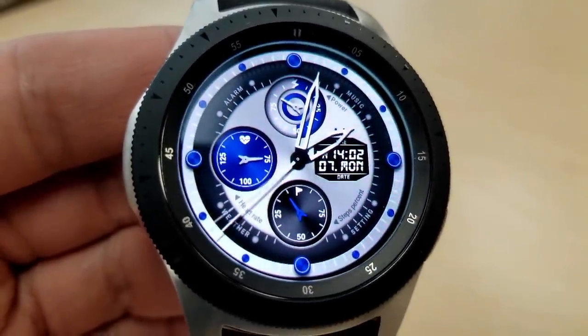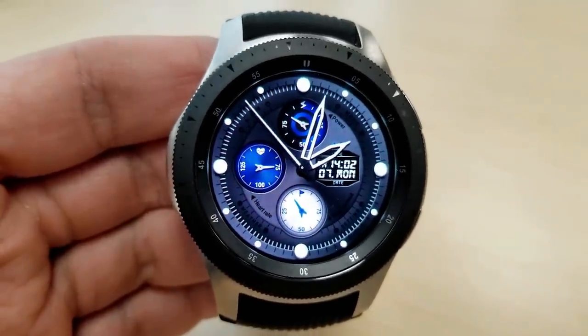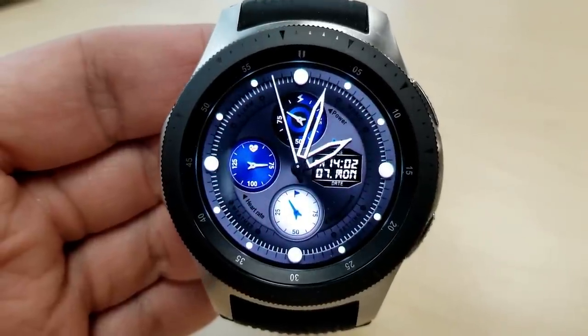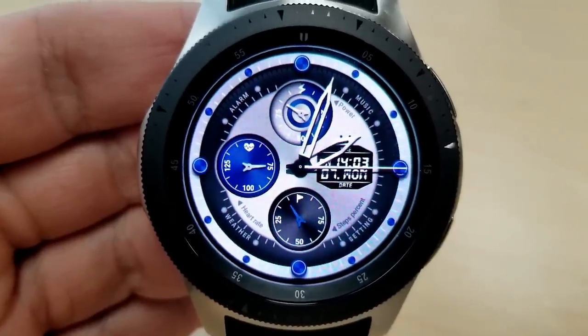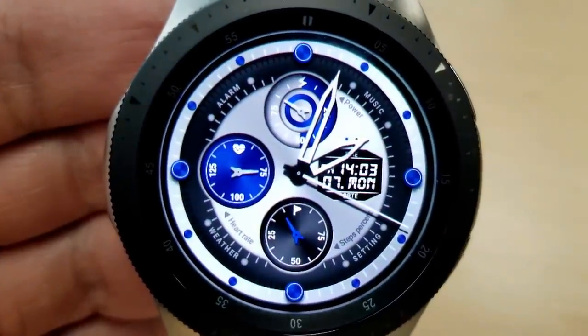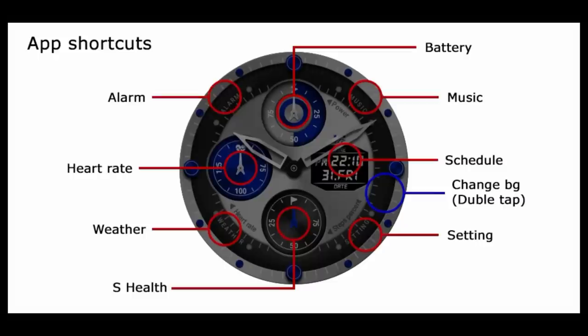There's another small LCD panel in this face as well, although in this model it's on the right hand side and it also includes the date in addition to the digital time, which again can be set in a 12 or 24 hour format. Finally, this comes pre-loaded with eight app shortcuts.